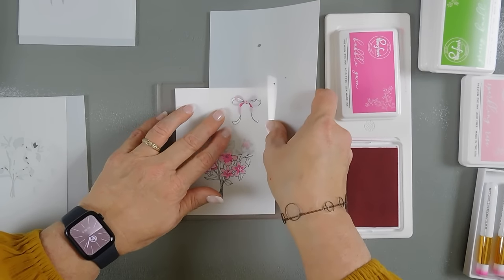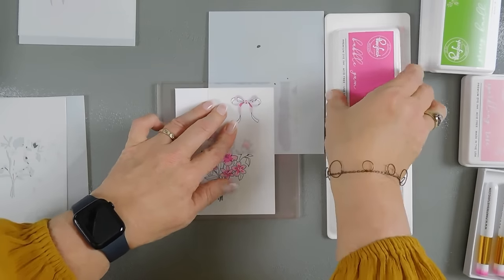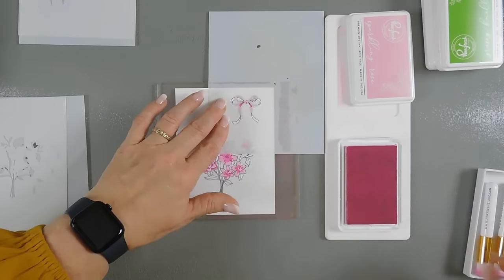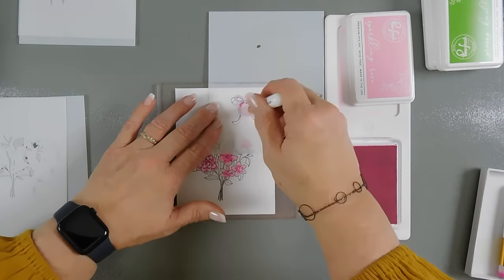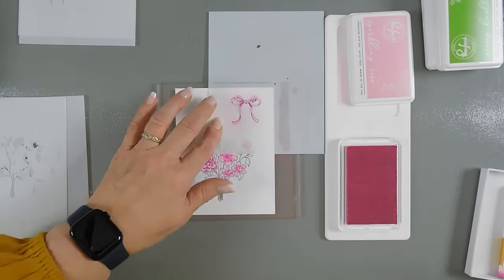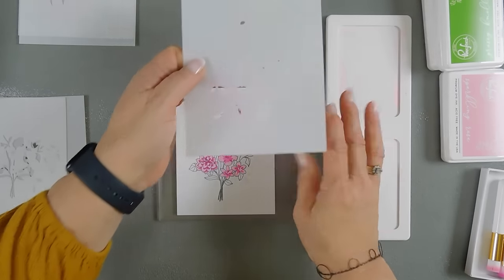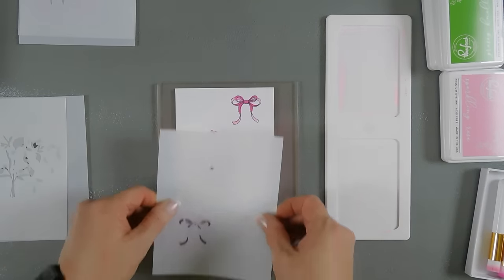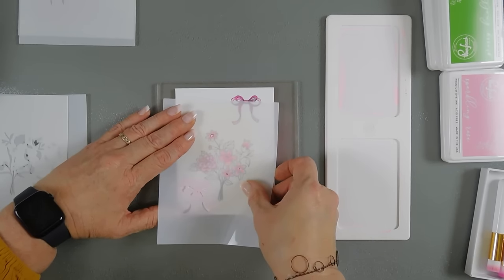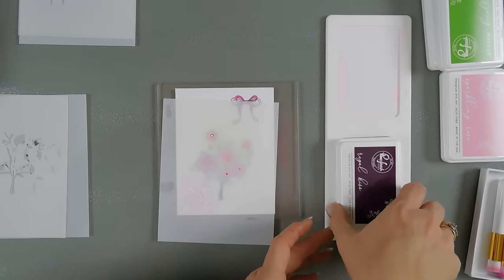We'll take stencil number three and line it up. This one has the bow and the flower centers. So we're going to do the bow first, and for this one I'll bring back my sparkling rose ink and add a little bit of color. Then for the flower centers — these three pieces — we're going to layer these. I'm going to use my Royal Kiss ink for the flower centers.